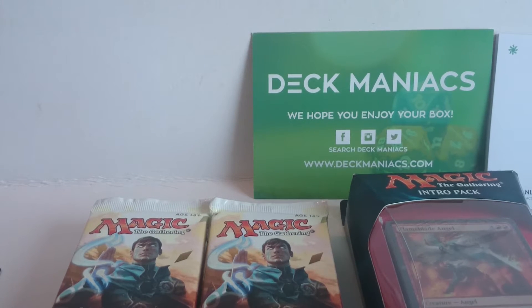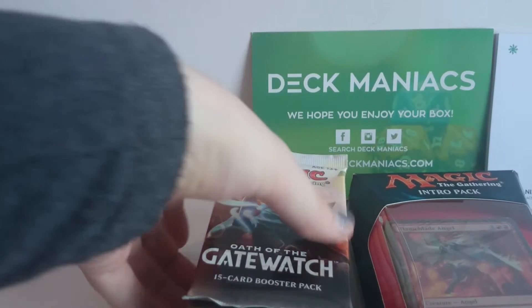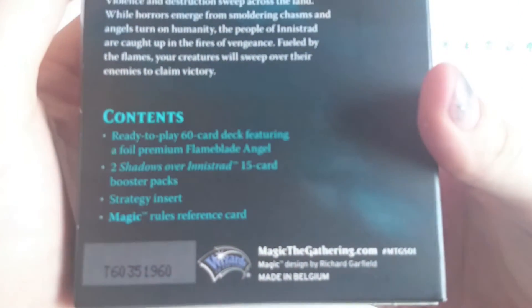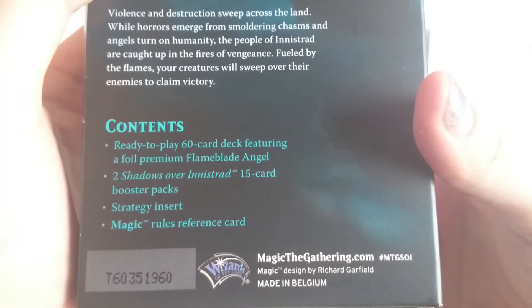I think we shall spend the rest of this video looking at the intro pack, and then I will do another video for all of the Oath of the Gatewatch pack openings. So if I move these over here — there we go, set this up. This intro pack comes with a ready-to-play 60 card deck, two Shadows over Innistrad 15 card boosters, and a rules insert. This is a red and white deck. Very cool.